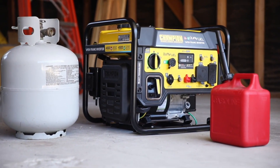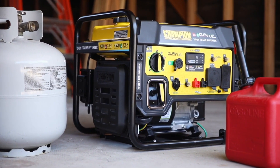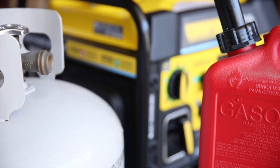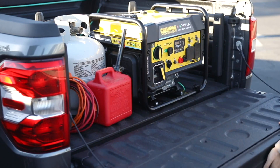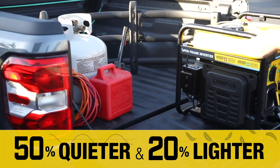Introducing Champion Power Equipment's 4500 Watt Dual Fuel RV Ready Open Frame Inverter with CO Shield. This unit runs on propane or gasoline straight out of the box, and our innovative technology makes it 50% quieter and 20% lighter than a traditional 3500 Watt generator.